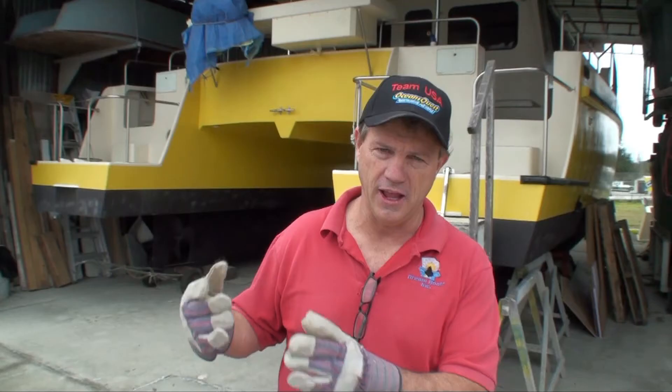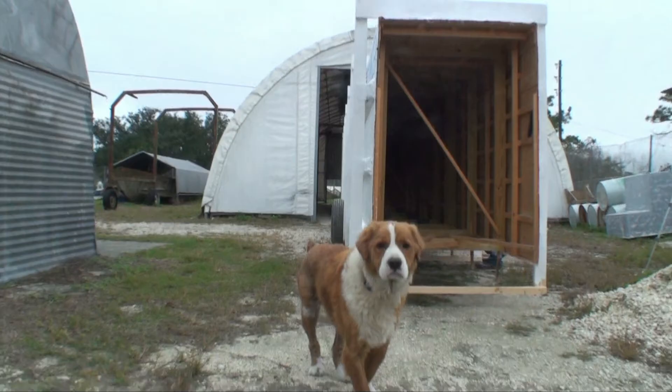Rocco is our inspector — he's the inspector puppy. Ralph Brown is the CEO of Dream Boats and PAW, which stands for Power Boat Race Around the World.